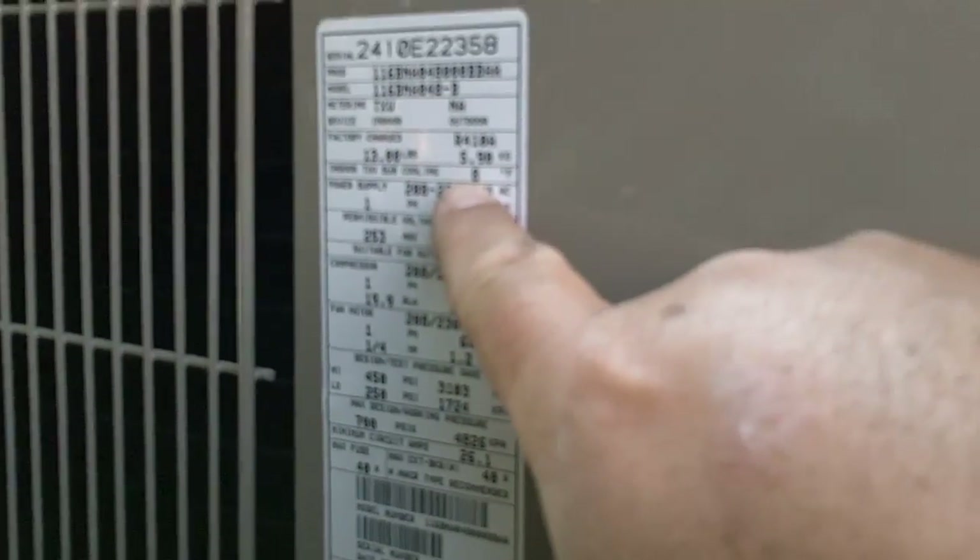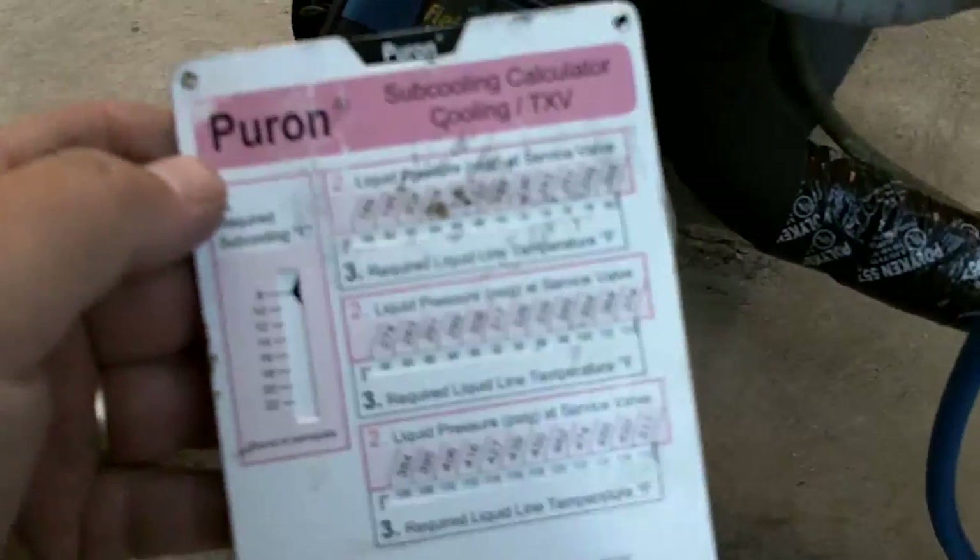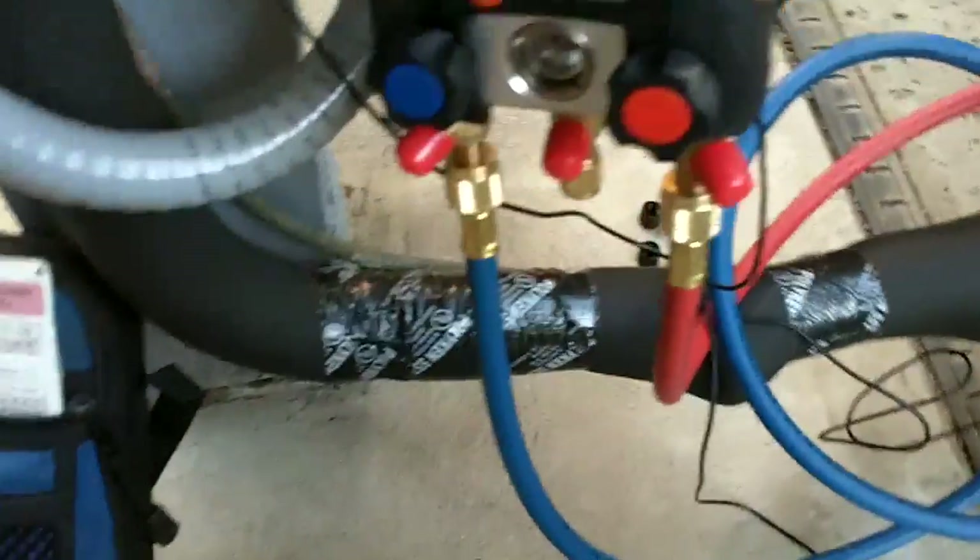I finally figured it out — starting to think I was dumber than a sack of rocks. We got a sub-cooling of eight degrees. I use my test calculator — this is what I've always used. I've got my purge on the other side, these are my fill hoses here with the clamps.